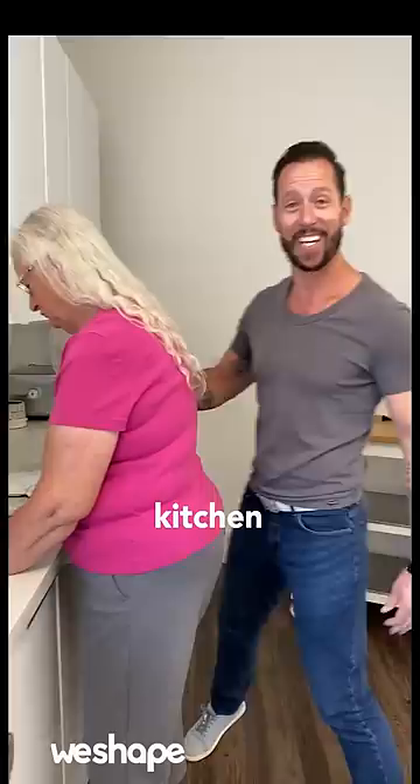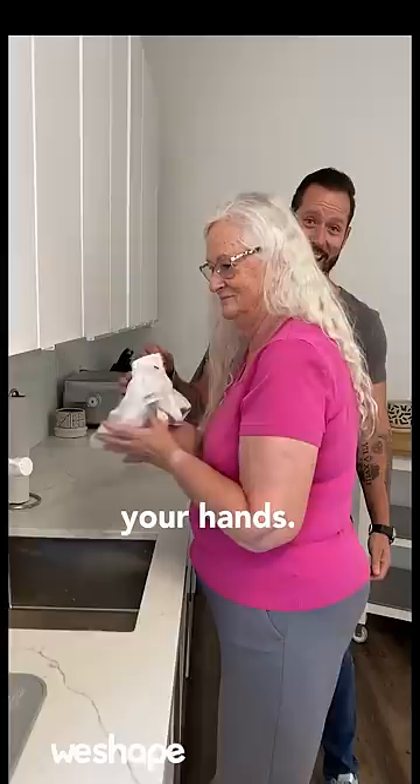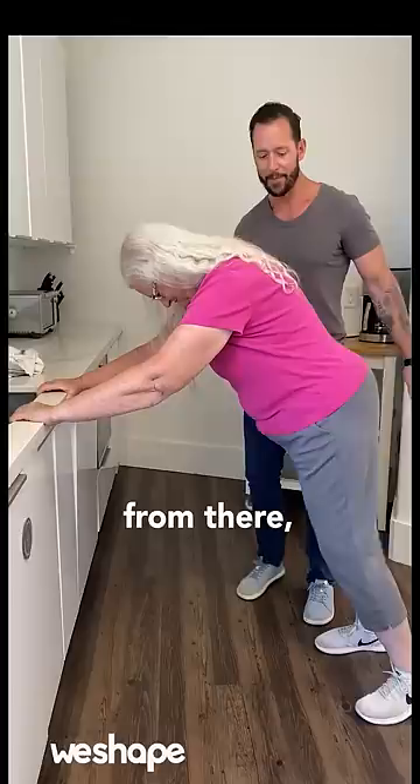If you find yourself washing dishes like this and you have a rounded back, let me show you a quick stretch you can do at the kitchen sink to improve your posture and make your shoulders feel a lot better. First, dry your hands. Then, grab onto the edge of the sink.